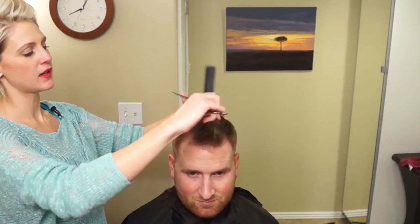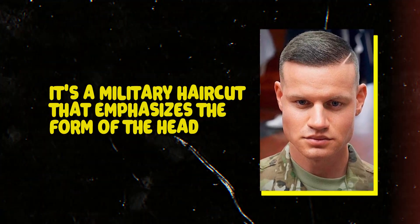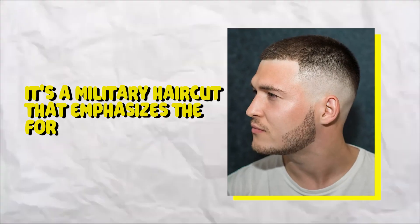High and tight. This involves very short hair on the sides and back of the head with a few inches of longer hair on top. It's a military haircut that emphasizes the form of the head and is simple to maintain. This variation is ideal for guys with sharp faces and well-defined jawlines.